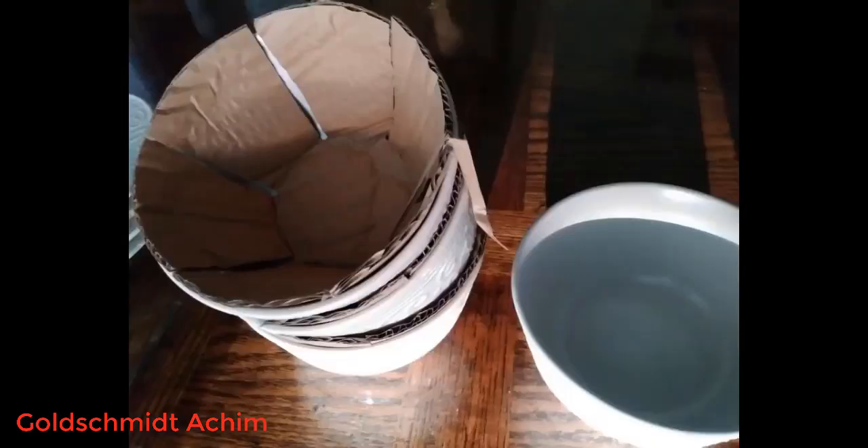The bowls are also well proportioned, allowing for as much or as little food as one might want, while not taking up a huge amount of space, leaving plenty of room for food and guests.